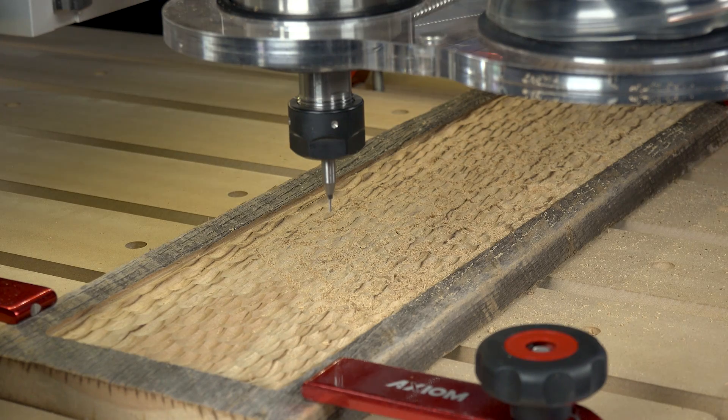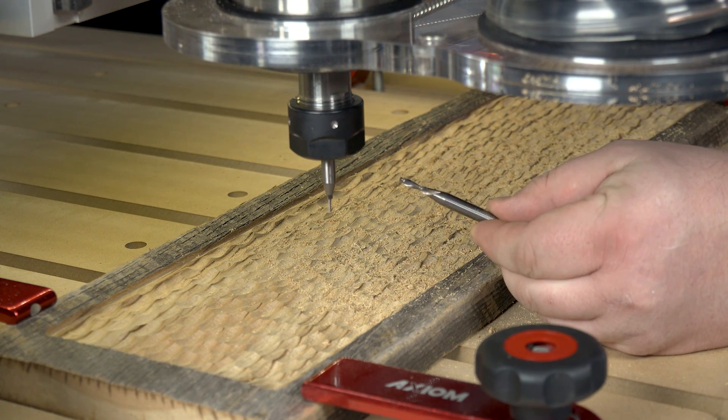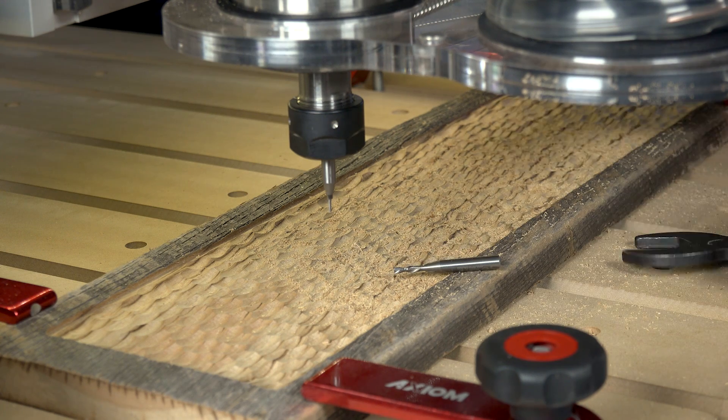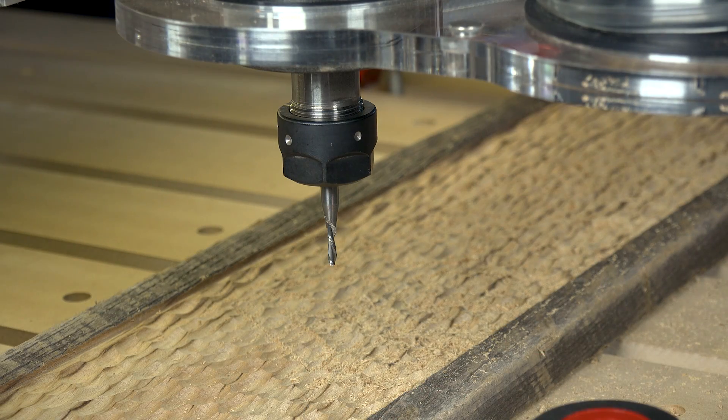Now that that's finished, we're going to swap that bit for the slightly larger eighth-inch spiral that we'll use for clearing out these inlays. Now that that's done, we'll touch off and set our bit height again and we can run that file.